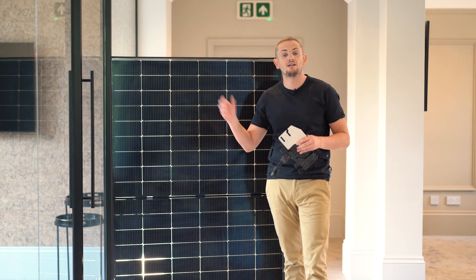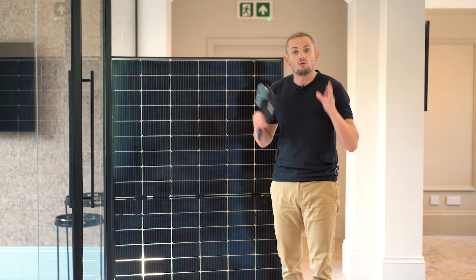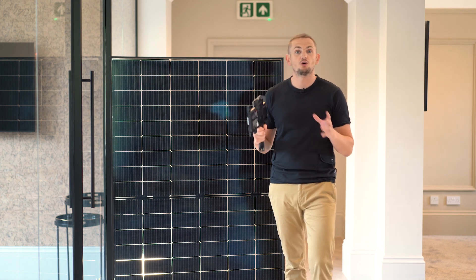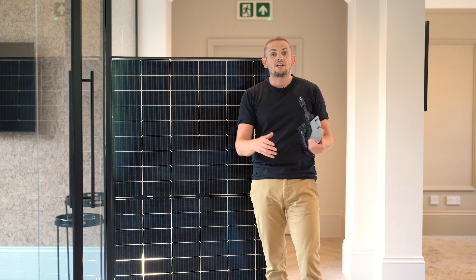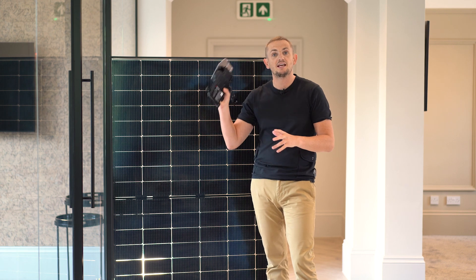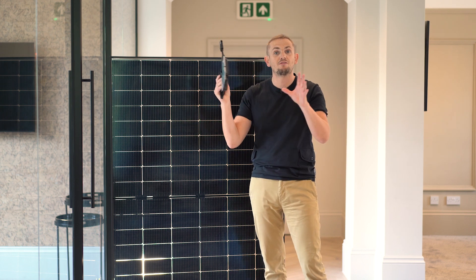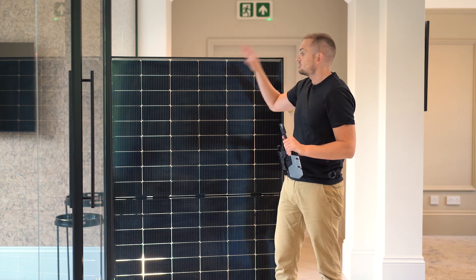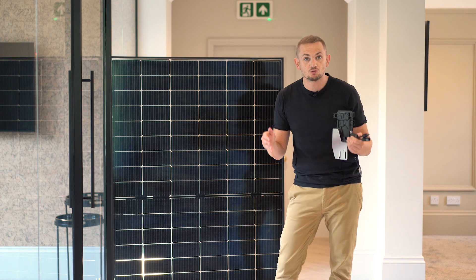Additional performance comes from the micro inverters this panel has been designed around. Unlike a traditional system where all panels connect together and feed one central inverter, with this system each panel has its own micro inverter mounted behind it. This turns each panel into its own individual power plant, and you can monitor the performance of each panel individually.